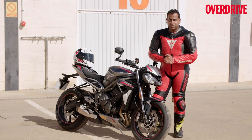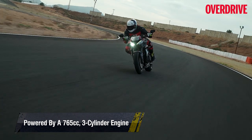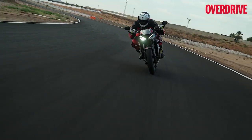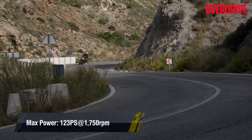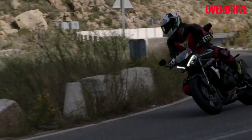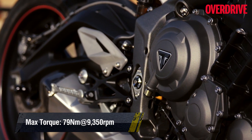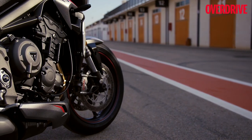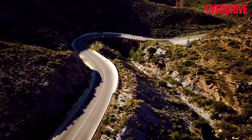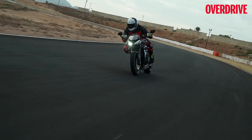As is the case with most mid-life updates Triumph gives its motorcycles, it hasn't reworked the engine but has tweaked the power delivery and given a boost in mid-range performance. Power output remains the same at 123 PS, though torque has gone up from 77 Nm to 79 Nm. More importantly, Triumph says its Moto2 and Daytona 765 engine teams worked closely with the Street Triple RS engine team to make the internals lighter through higher precision machining, thereby reducing losses. Improved mid-range performance is the biggest highlight on the updated RS.